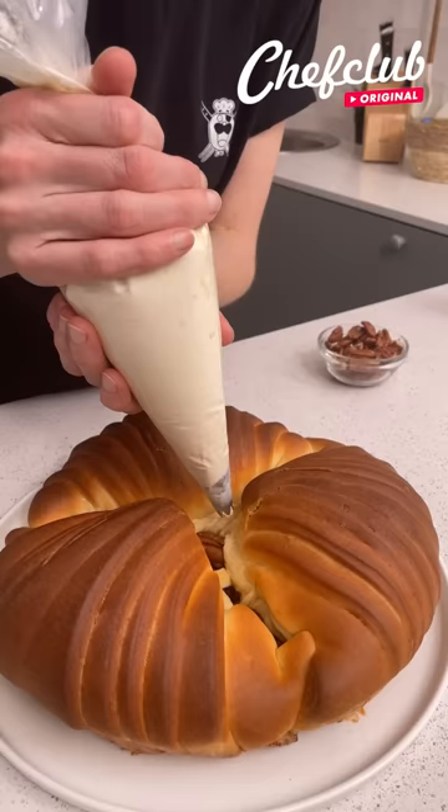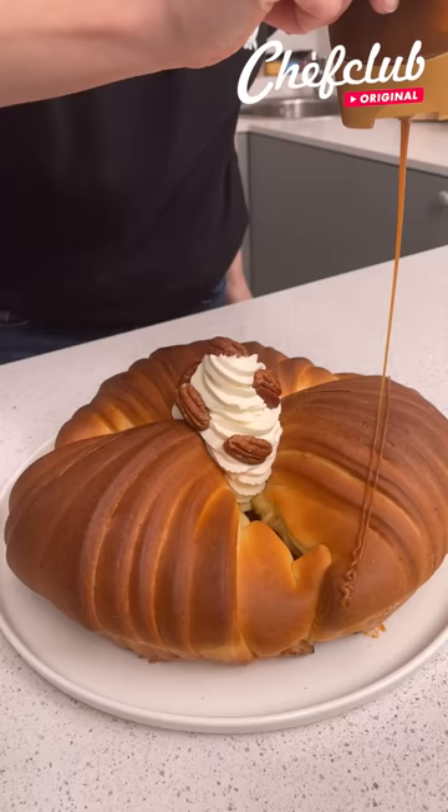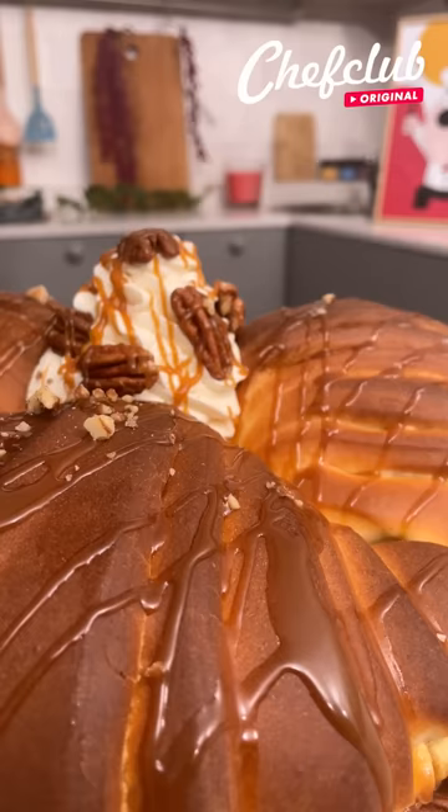Now we'll take this whiskey whipped cream. We're going to add some pecans, caramel sauce, and more pecans.